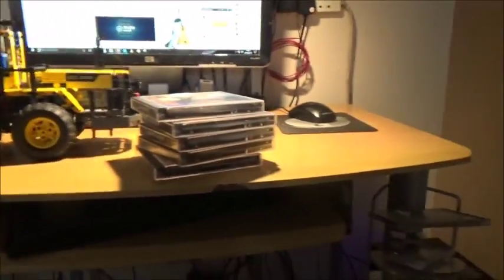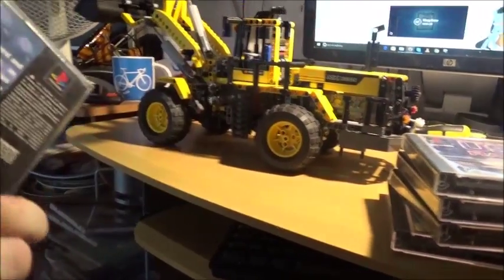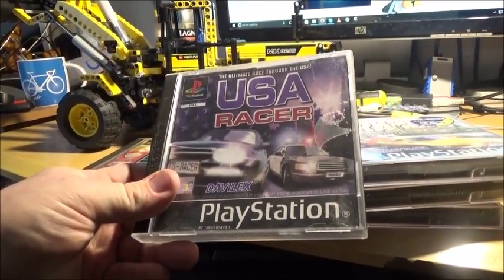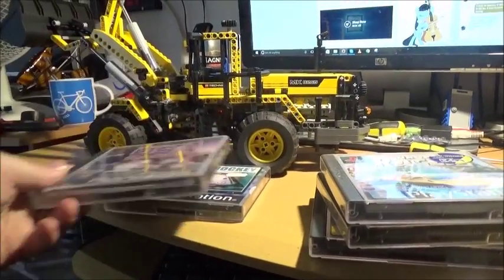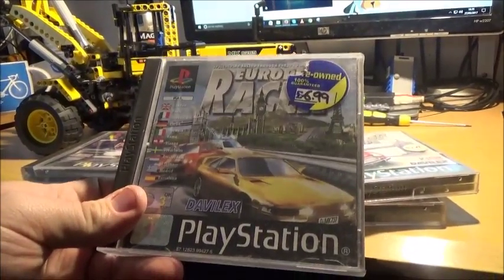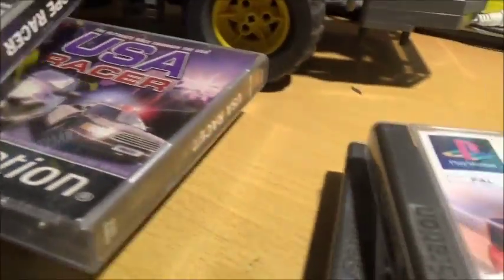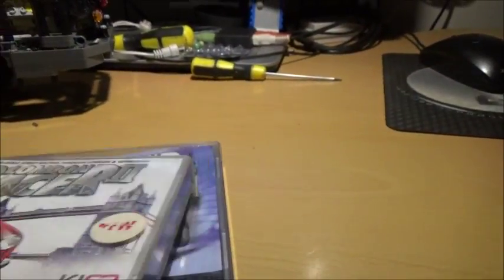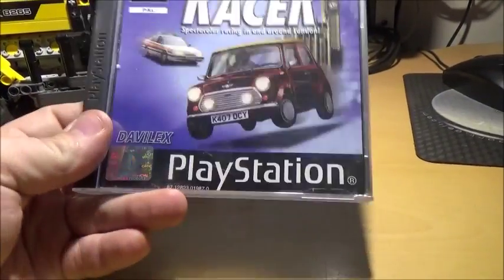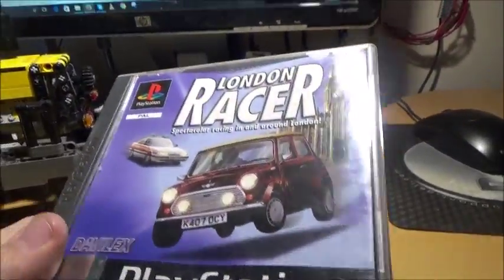The other thing I got were these - I've got some more PS1 games. What have we got? Air Hockey. USA Racer - that looks an interesting one. Europe Racer. Not made by the same company by any chance, are they? Davey Lex - yes, they are. So they obviously did one of each. London Racer 2 - now, I know I don't have that one, but I think I've got the original. So I'm pretty certain I've got London Racer, so I can pass this one on for free if anyone wants it.